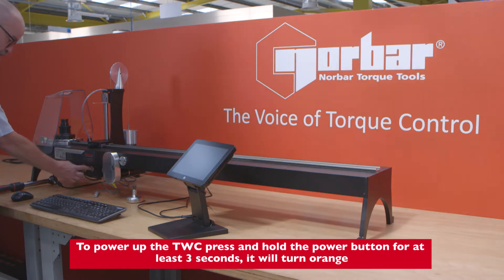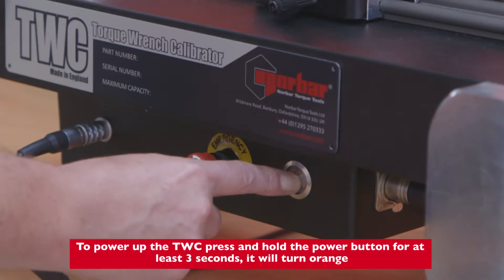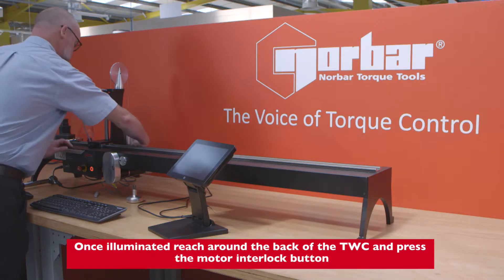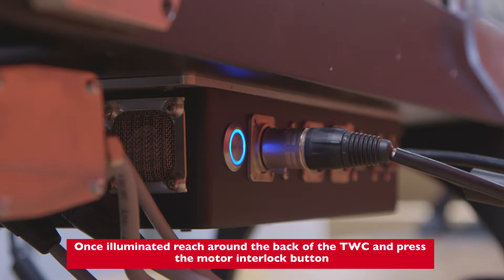To power up the TWC, press and hold the power button for at least three seconds — it will turn orange. Once illuminated, reach around the back of the TWC and press the motor interlock button.